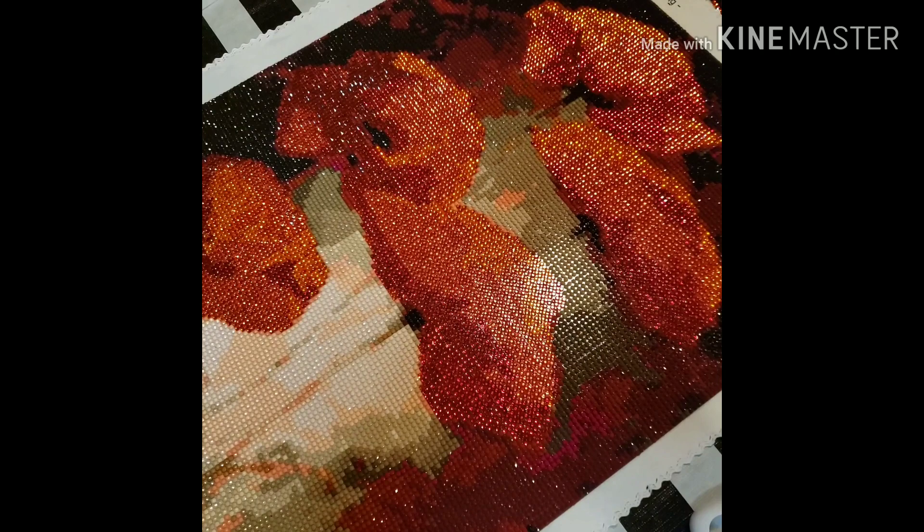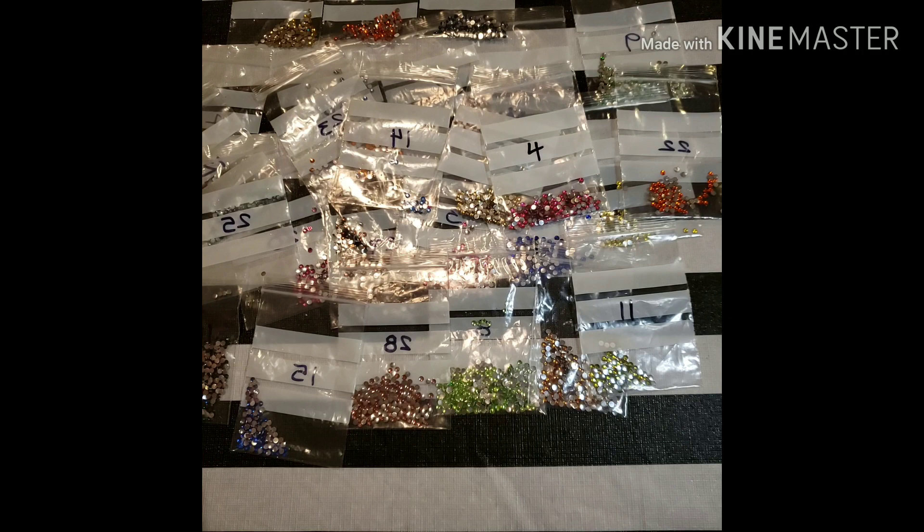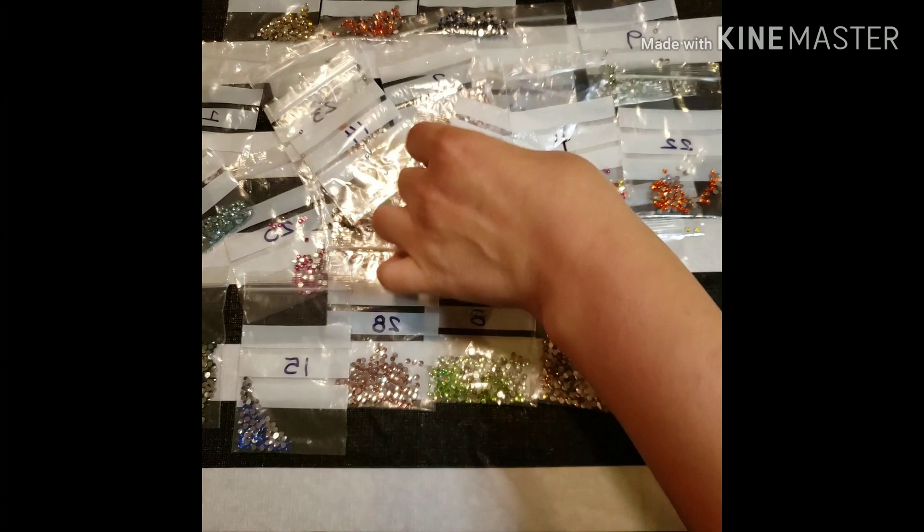Next I'm going to show you the drills that were left for each one. Here are the drills for Stitch, and there was a lot left over — except for number 25, which I almost ran out of. But the rest had enough; I wasn't worried about running out with the rest.